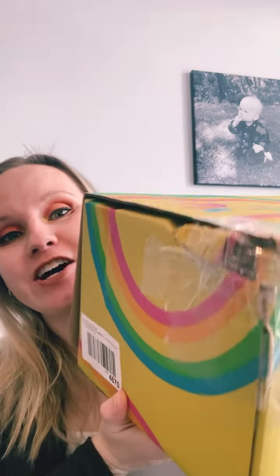Hi guys! I'm here to open up my spring FabFitFun box and I'm just gonna get right into it. I cut it open because it was covered in tape and it seems like it got a little beat up, so we'll see what happens, but that's what it looks like. I know everything I'm getting — I'll just go through them with you. I can't remember them all so I will post more details as I go.